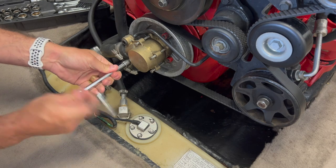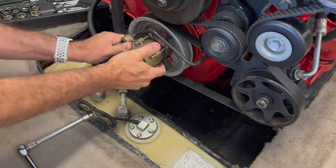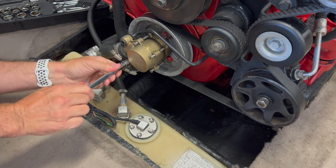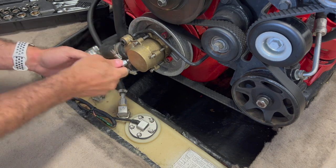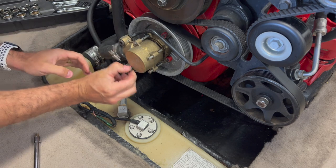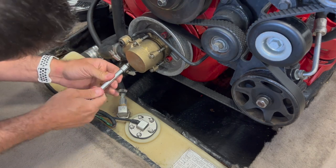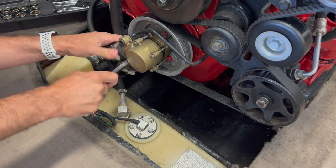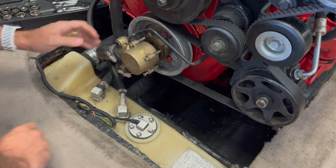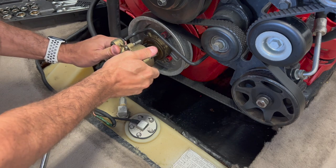Got that one right there. That should be about it — it's completely removed now. There's a little water, maybe it didn't drain all the way.